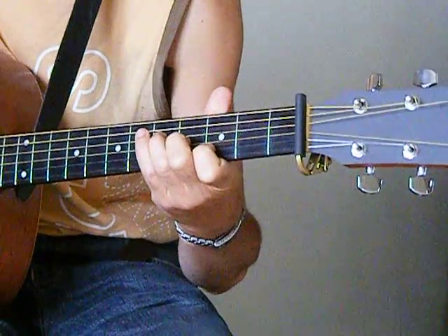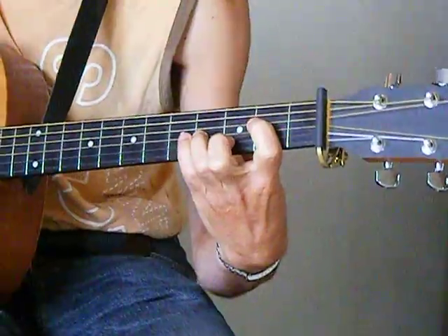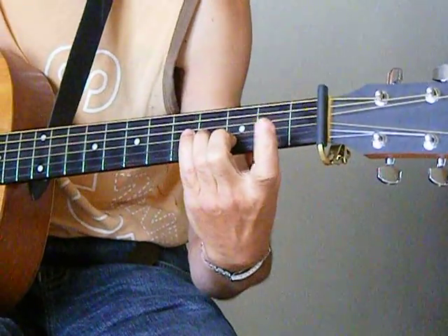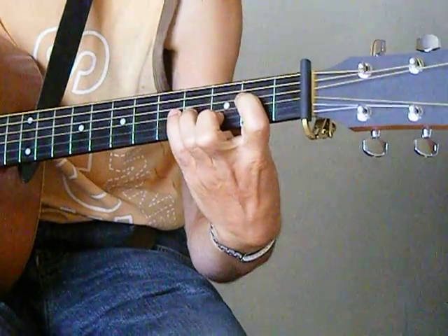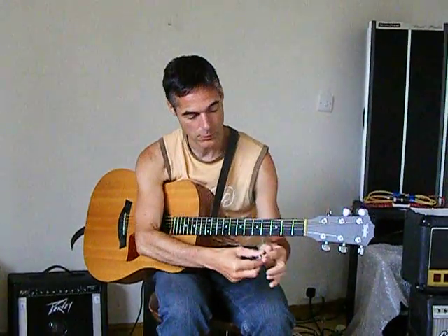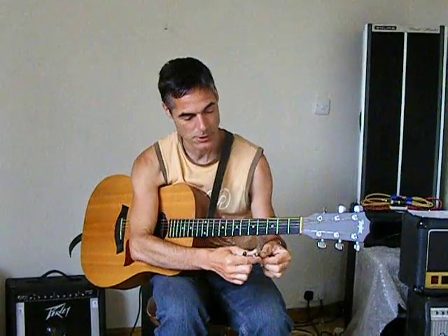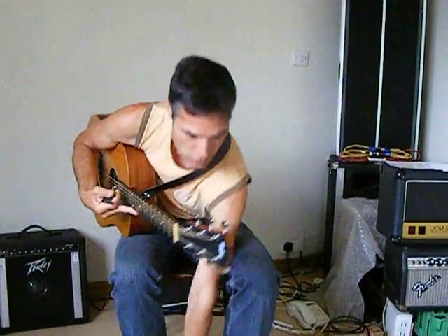A little bit quicker. The Beatles do have a lot of pieces — I can't think of a particular song at the moment — where they have that kind of sound where the bass is lowered. I'm going to use now a capo on fret two.